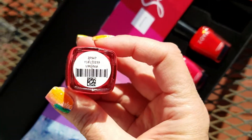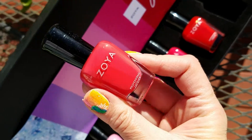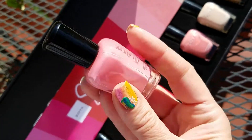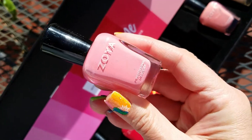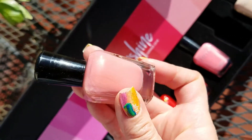Then we have Virginia, and this is kind of more of a watermelon red. This one is Minnie and it is a peach, a pinky kind of a peach — love it.